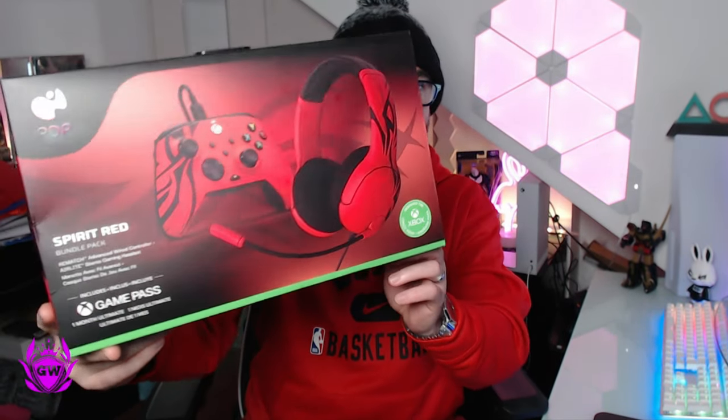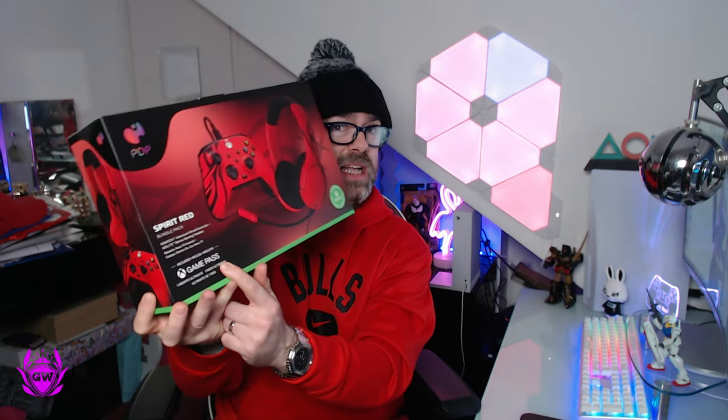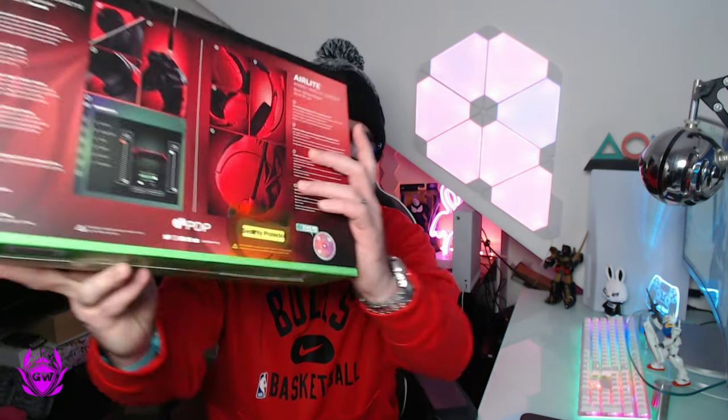The Spirit Red bundle pack from PDP for Xbox Series S and X is here. Let's unbox it and check it out. There is one month of free Xbox Game Pass which I may as well give away in this video. If you think that's a good idea, just comment 'game pass' down below and I'll give it to one lucky commenter. Just make sure you are a subscriber.